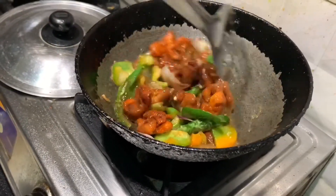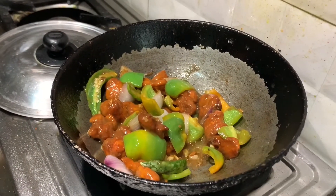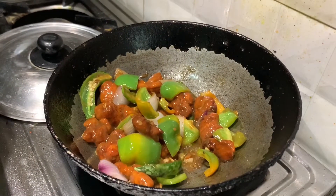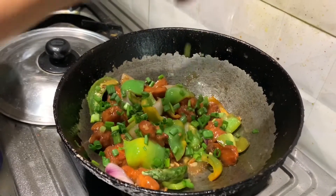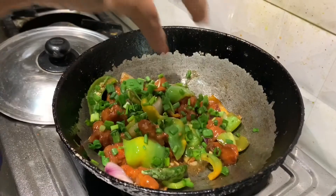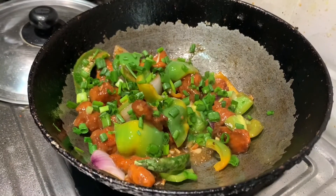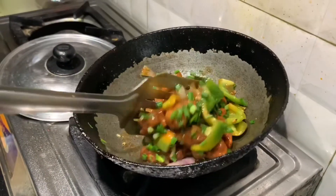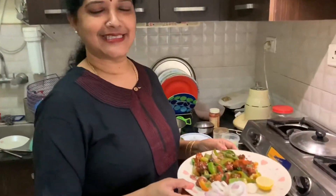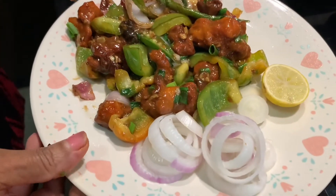For a dry chili chicken, fry till dry. For a wet chili chicken, add more cornflour. Now all the water is evaporated — the chili chicken is ready. This is restaurant style, you will love it.